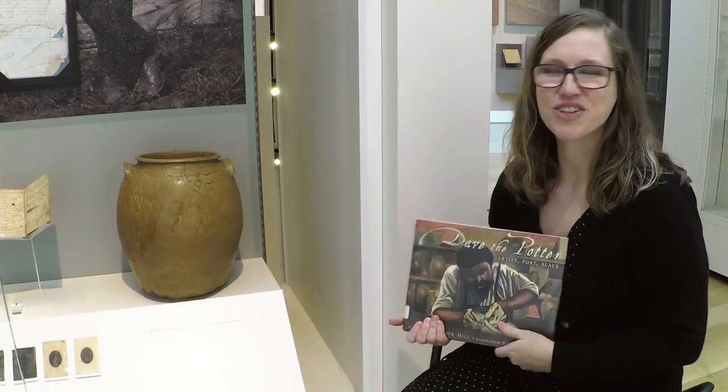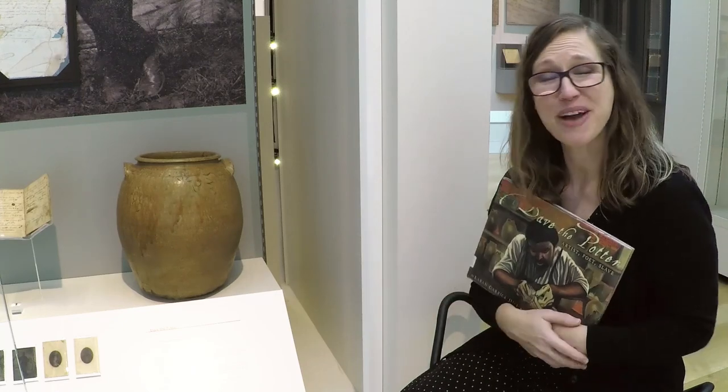I hope you enjoyed Dave the Potter and I hope you have a really wonderful day.